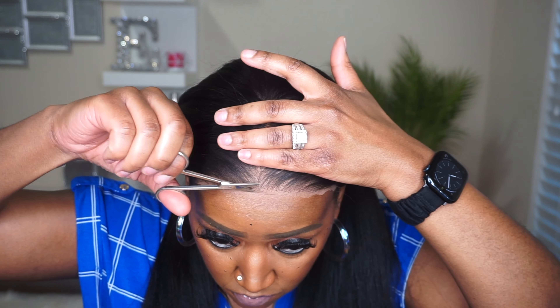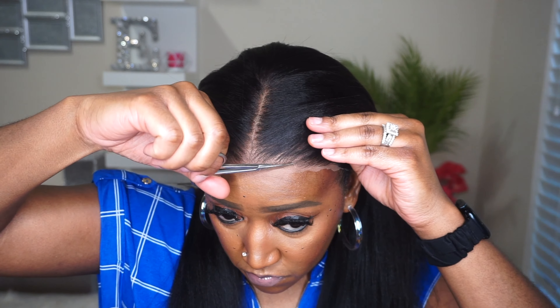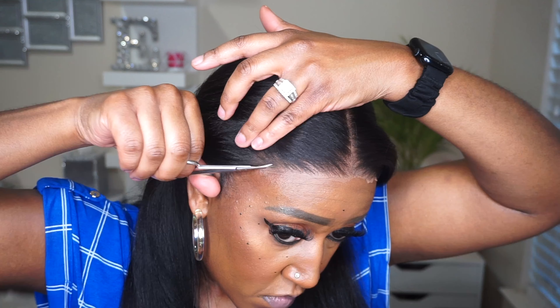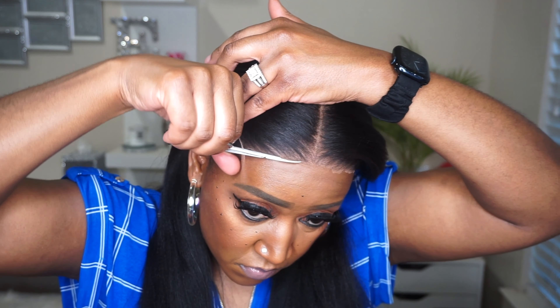Even though this is a pre-cut lace, of course there is still a little pinch of extra lace that you don't really need. So I'm just going to go across and cut that little trim off. You could leave it and camouflage it, but I'd rather get as close to that hairline as I possibly can to make it look as natural as possible.